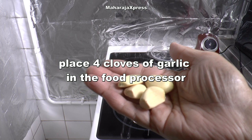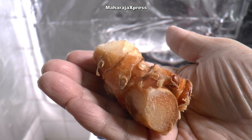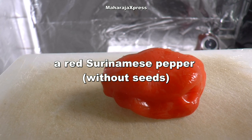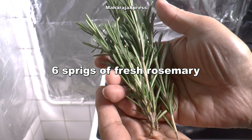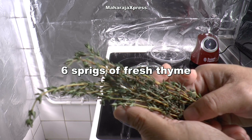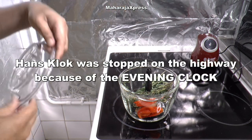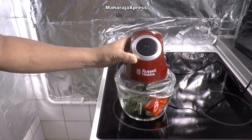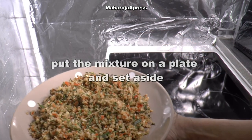Doe 4 teentjes knoflook in de keukenmachine en 3 cm laos, rode Surinaamse peper zonder pitjes, 6 takjes verse rozemarijn, 6 takjes verse tijm. Doe het mengsel op een bord en zet het opzij.